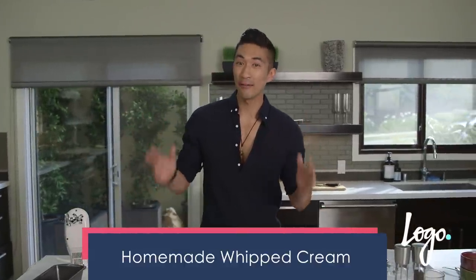Stop buying whipped cream at the store. Instead, just buy some heavy whipping cream and make your own. That way you can control the sugar that you put into it, and it's really, really easy and quick. And you can say you made your own as well.